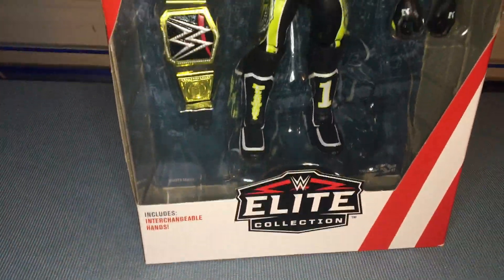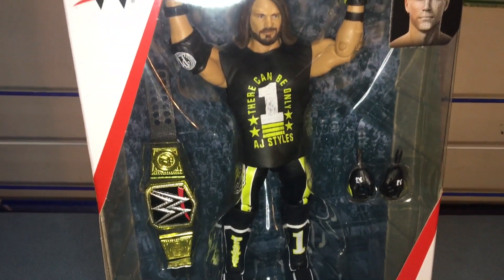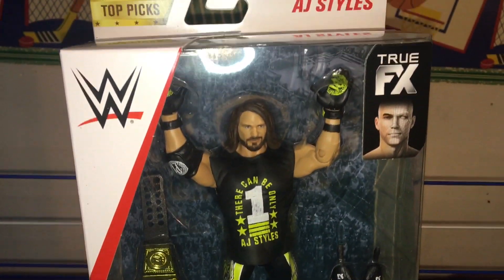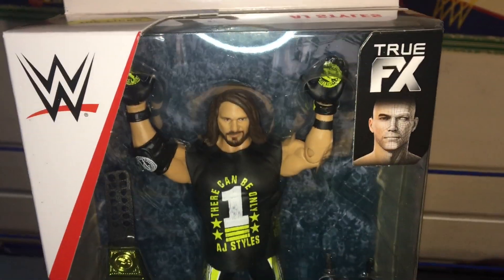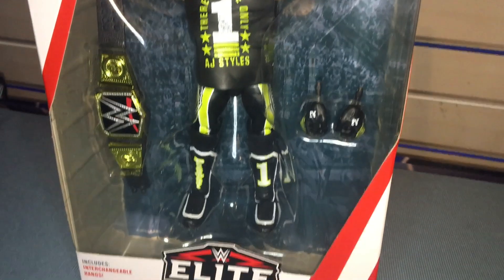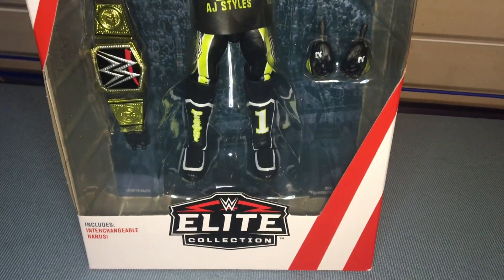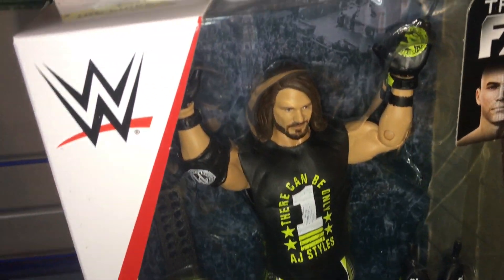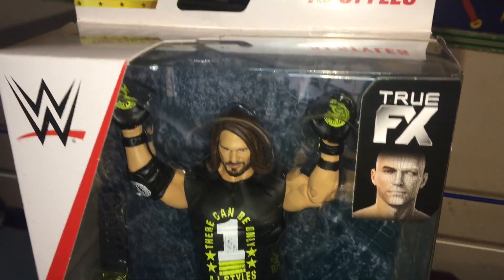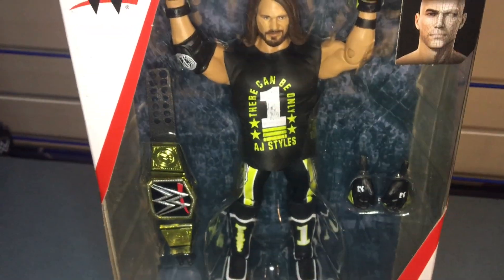Hey, what's going on everyone, DJ TV here, and today we are going to be reviewing the Top Picks Series 2 — the Phenomenal AJ Styles. I got this bad boy at Target, but you can also get him at RingsideCollectibles.com. I'll leave a link down in the description below so it's just an easy click and you can order this bad boy right away.